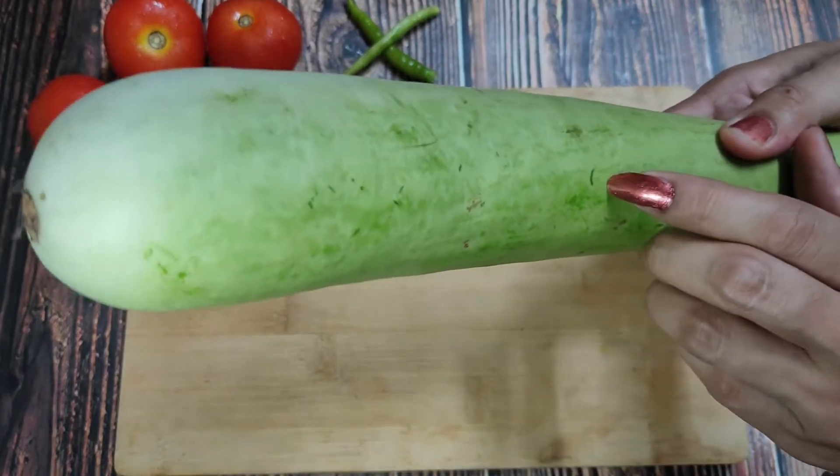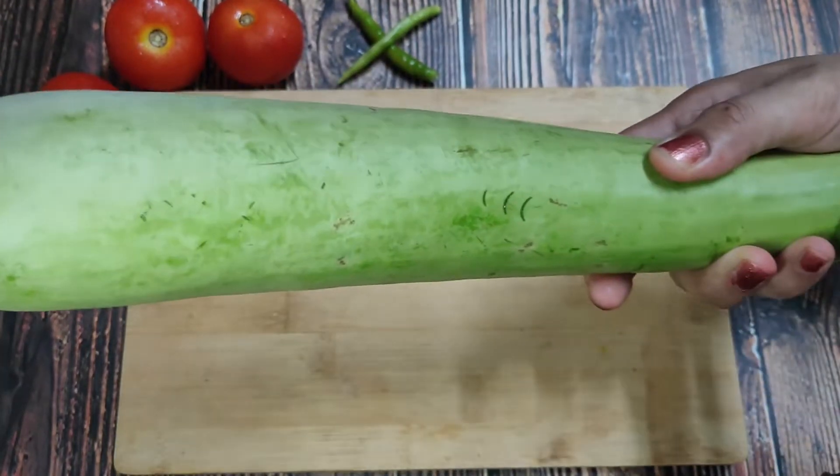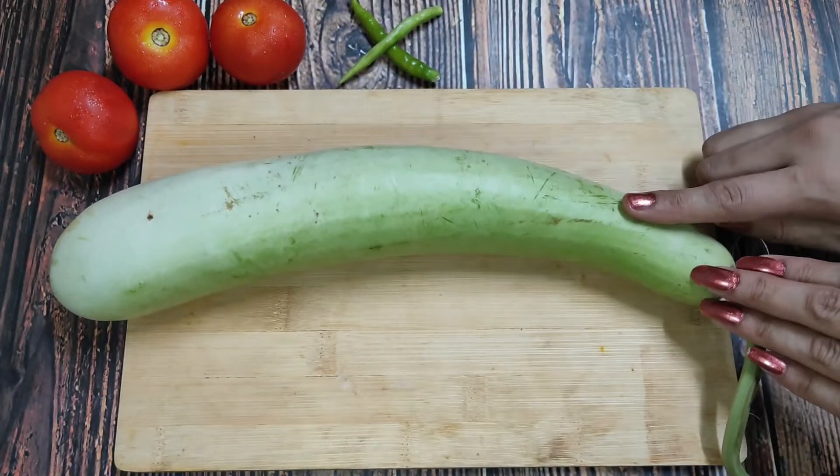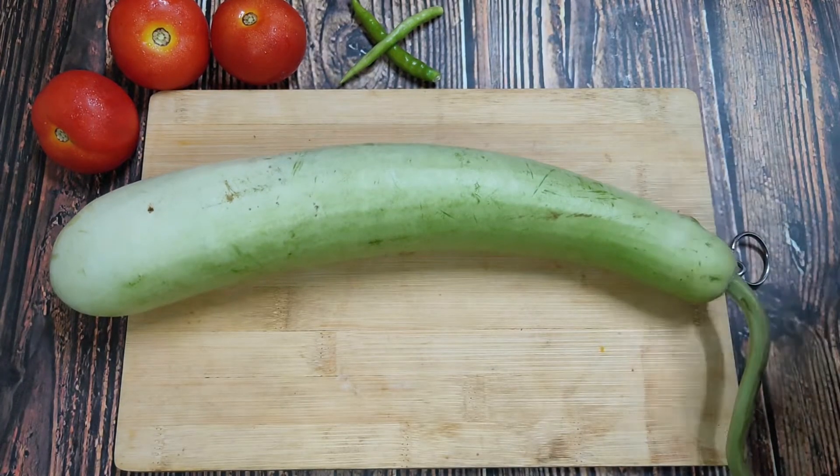Come on, I will share this recipe with you. Here I have a medium size loki. I have pricked it with a nail so it is easy to work with. It is a soft loki and medium size. I will wash it and grate it.